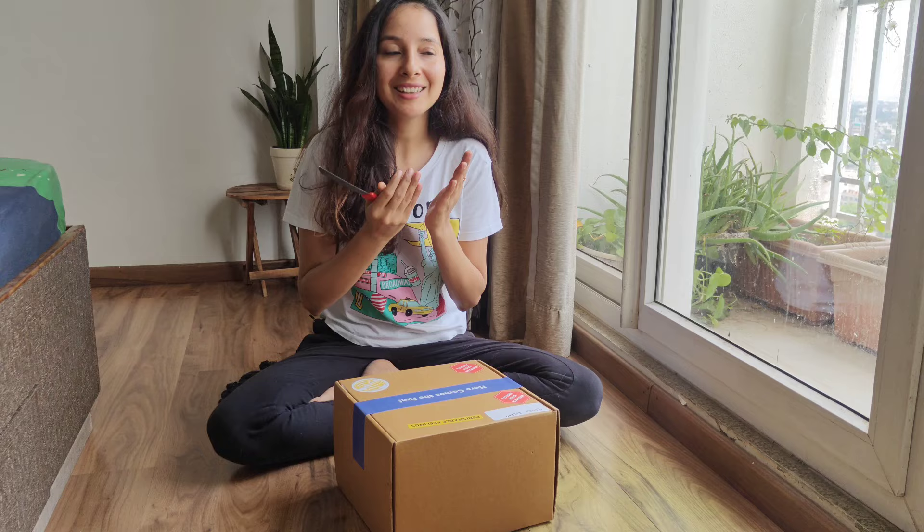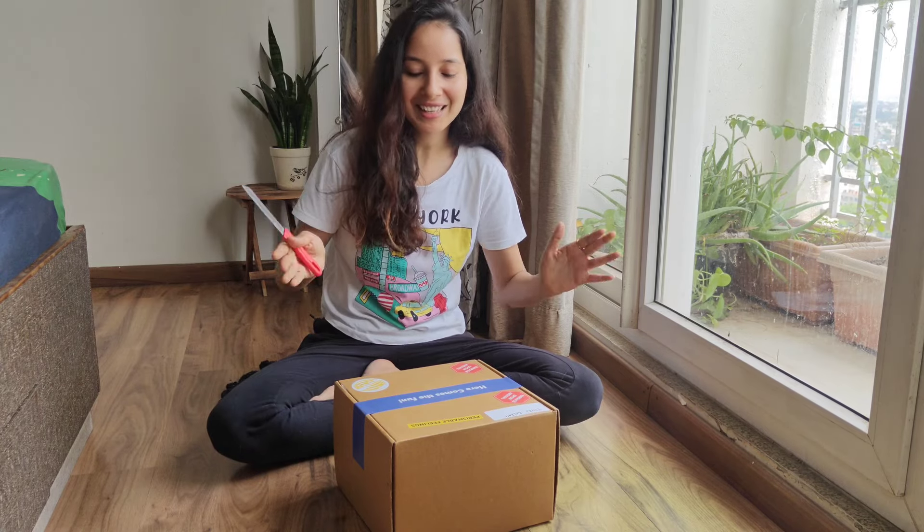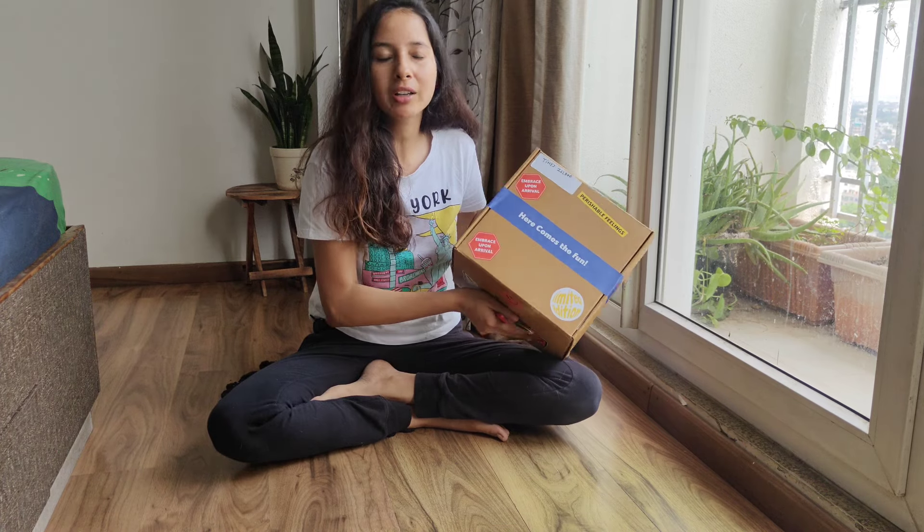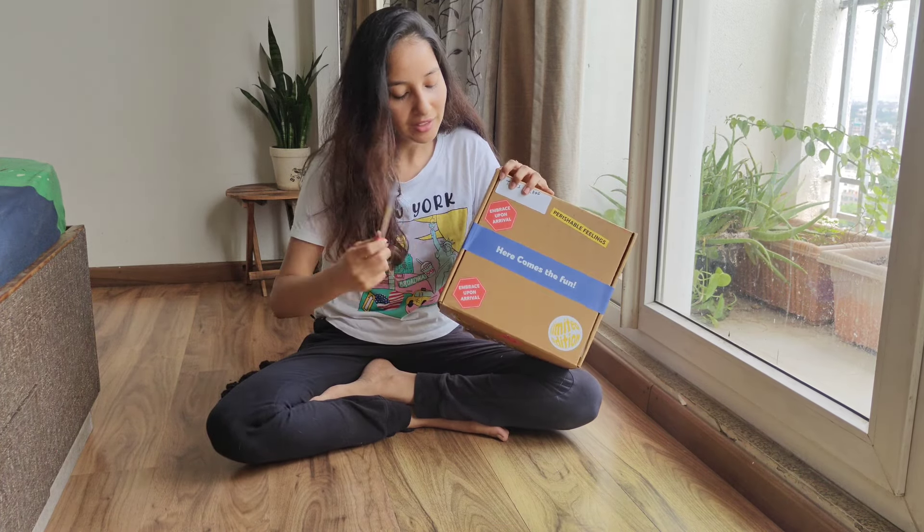Okay, so let's go. These things are closed. Let's start — see, it's fully sealed. So, let's start.